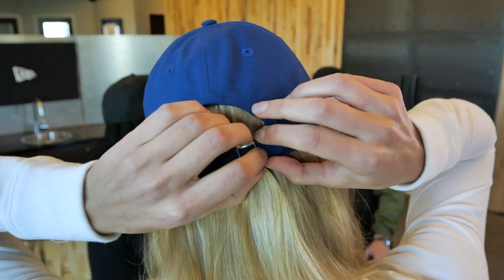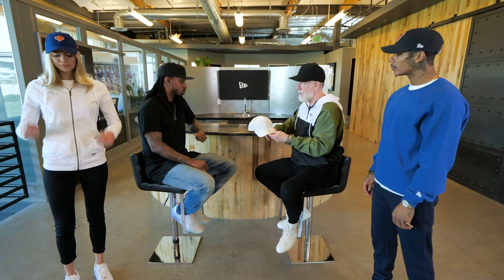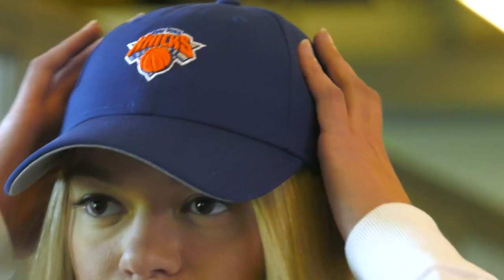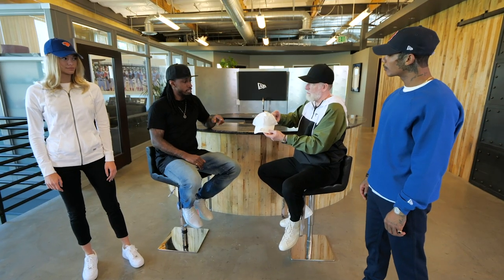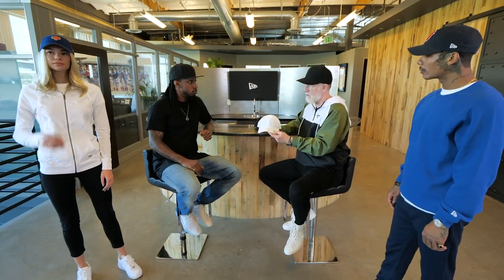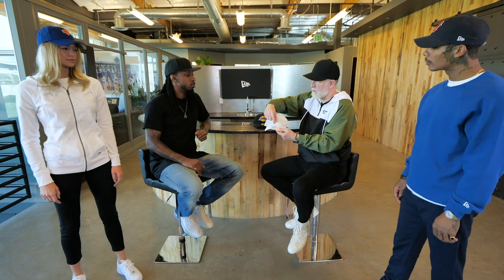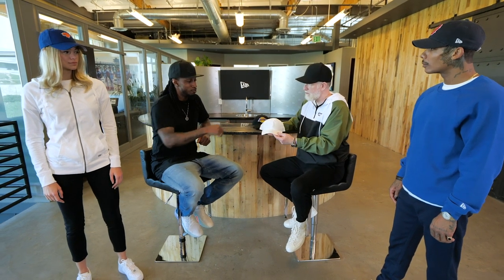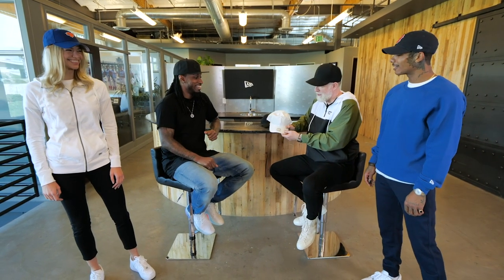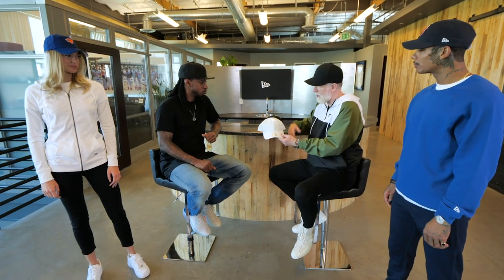It has an adjustable strap at the back. And with Morgan in the women's style, there's not a huge amount of difference — it's slightly shallower and a little bit lower to the head, which works really well for girls and women. It's also a little bit shorter in the visor as well, and it has a cute little baby New Era sticker, just made a little bit smaller.